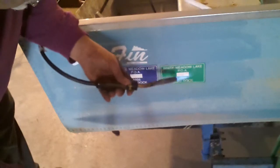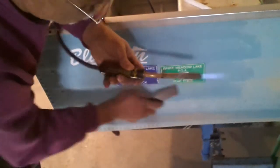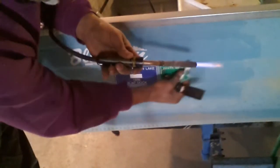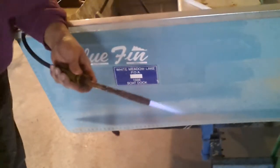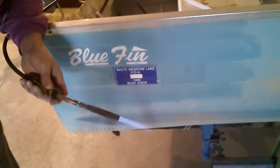Heat it up a little bit here. And there we go. Quick and easy. Cheap. Doesn't leave any damage to the boat after the fact. Hope this helps.